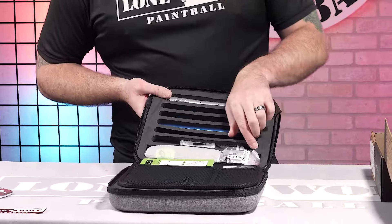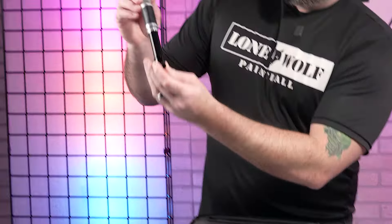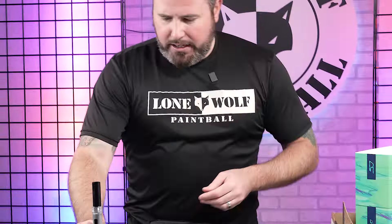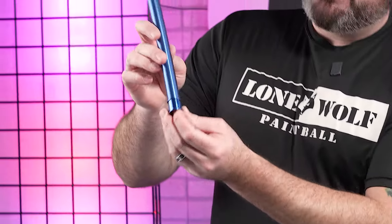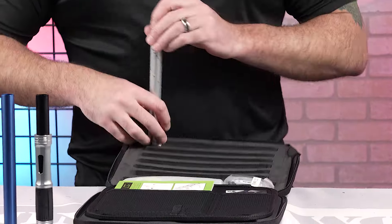Coming stock with the S63 barrel system. You've got the back with a 689 power insert there. And then you've got a blue power 685 insert also included. So two inserts, barrel back, and then the barrel tip.